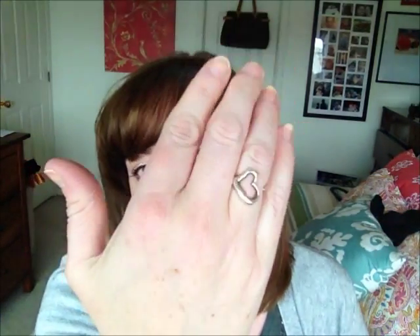And then on this finger I've got my Elsa Peretti open heart ring from Tiffany's that my husband bought me as a surprise when he bought me this bracelet. So very nice. Now I'm going to take you over and show you where I'm storing my jewelry.